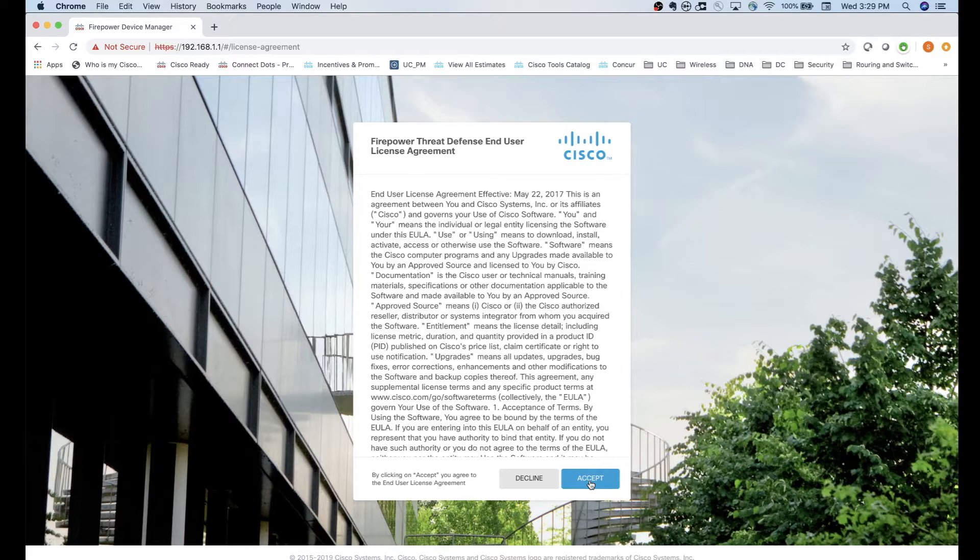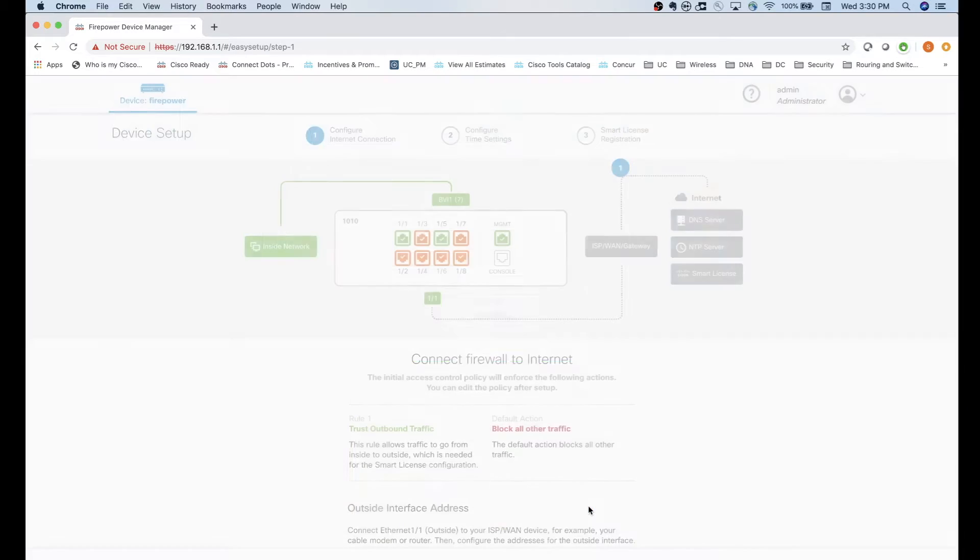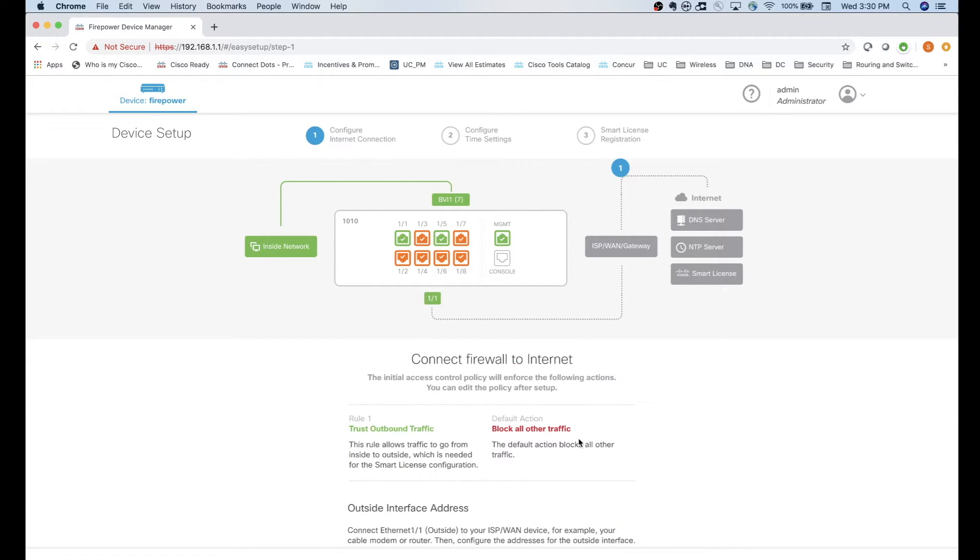That should let us inside the box. There's a typical Cisco EULA and user license agreement - accept it. Then we need to create a new password: type in the old password which is Admin123 with a capital A, then create your new password. Once that's done and you click Change, the setup wizard becomes available.